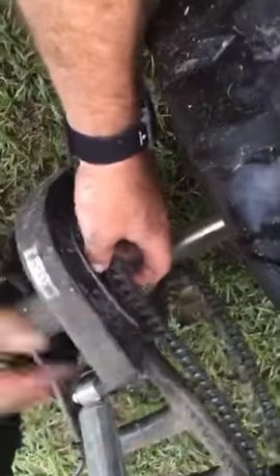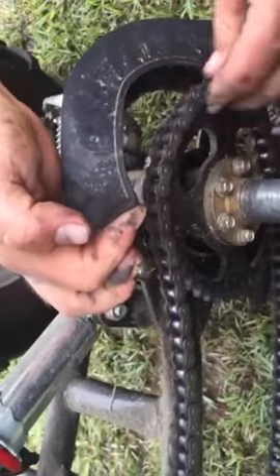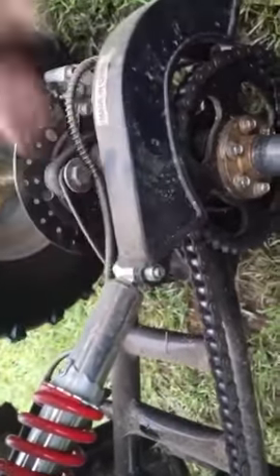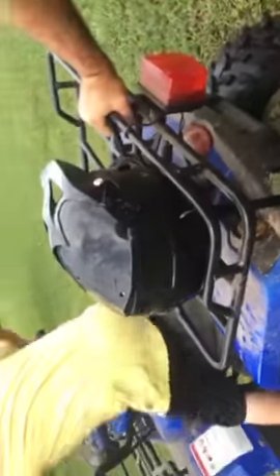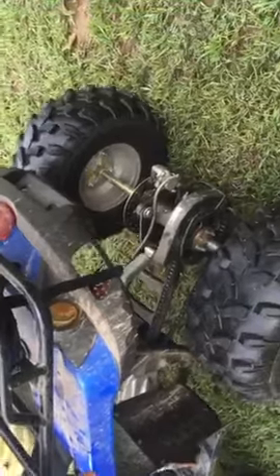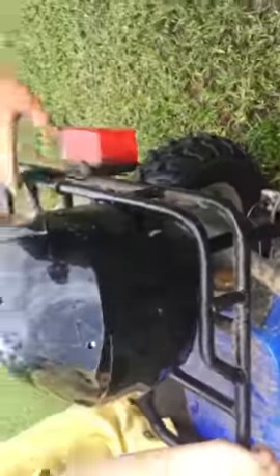Thread it — just lay the chain on, thread it to right there. Okay, that's when it would start getting hard to pull. Grab the back end of this thing, Bryson — put it in neutral, push down one. See it hops right into the track like that? Now you're good to go.